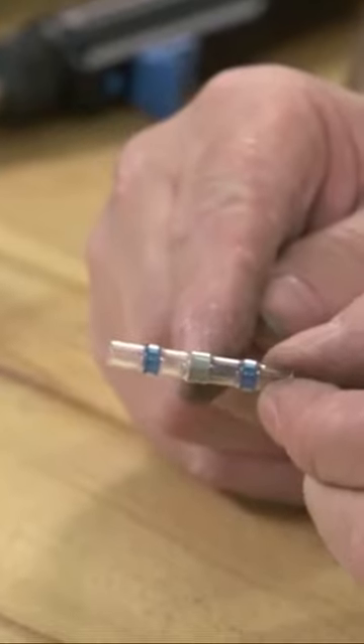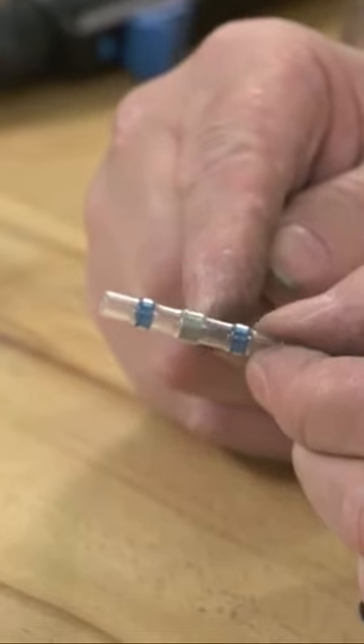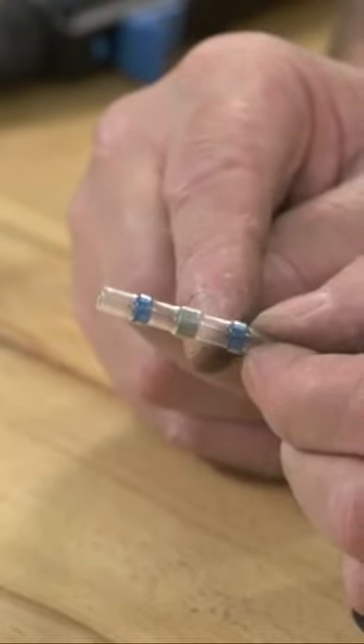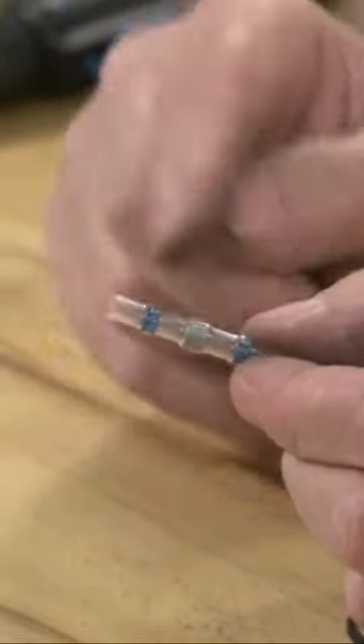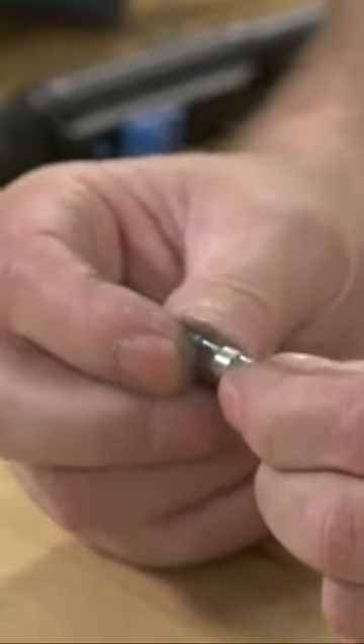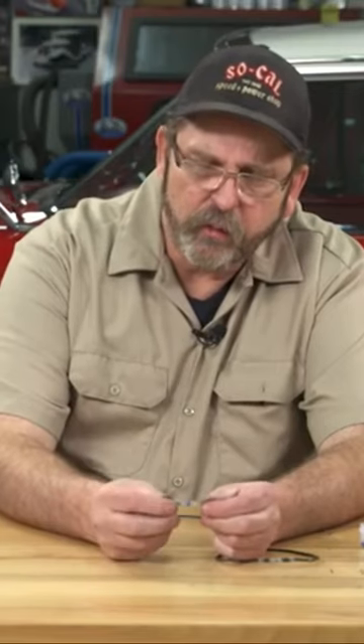What I'm so impressed by is the fact that these connectors incorporate both a low heat solder connector, two waterproof epoxy sealants, and the shrink tube into one easy to use package.